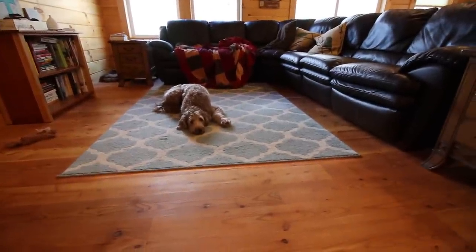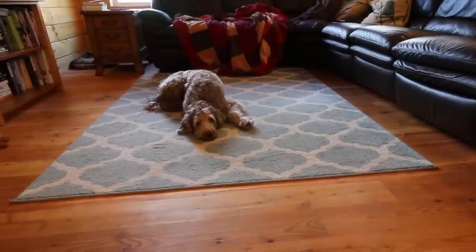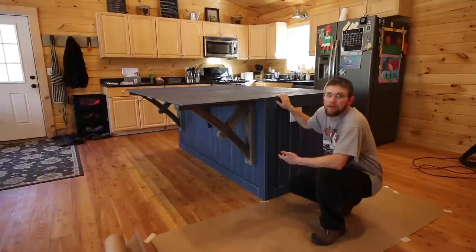This is my helper today. She doesn't look like she's got too much energy in her — she's not even moving. Now it's on to the concrete countertop.